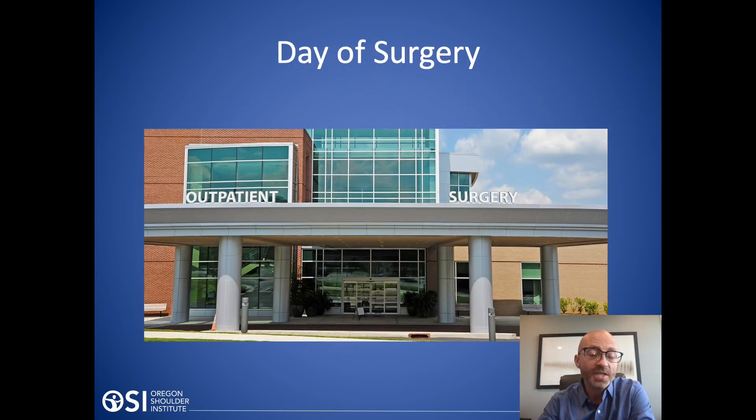The day of surgery is typically done in an outpatient surgery center. Sometimes it'll be done at the hospital if someone has other medical problems or a certain insurance requirement, but either way people go home the same day after rotator cuff repair. The procedure itself takes about an hour, but it's a bigger commitment — you come in a couple hours early, the procedure takes 45 minutes to an hour, maybe an hour and a half for a very large or massive tear, and then a couple hours of recovery before going home. It's essentially a whole day event even though the surgery itself is quite short.